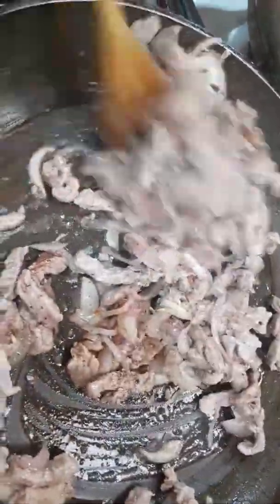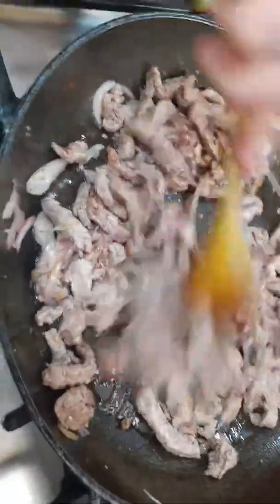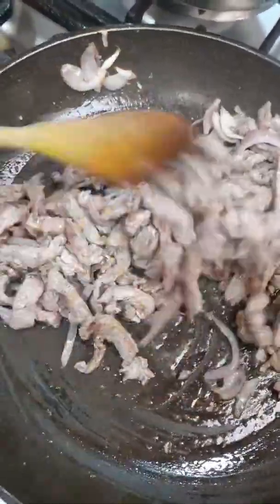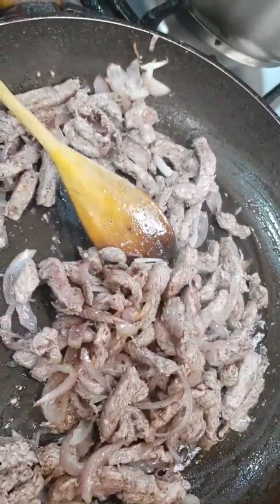Then mix. Okay, that's only one — one and a half hour only.